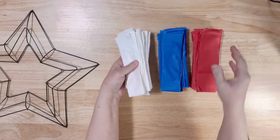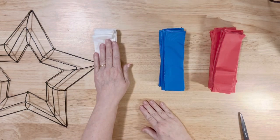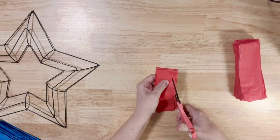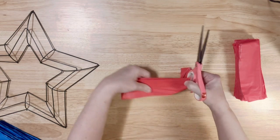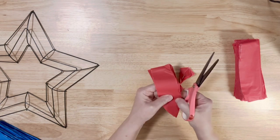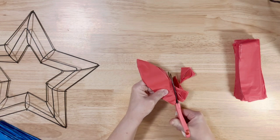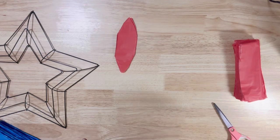Now that we have all of our tablecloths cut into strips — approximately one and a half inches wide by about six and a half inches long — we're going to take several at a time and about two inches down come in and cut to a rounded point at the end, just like so. Then we'll go through and cut them all like that.